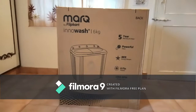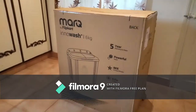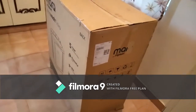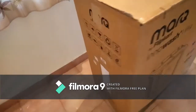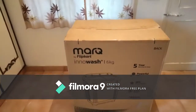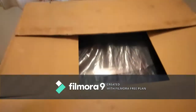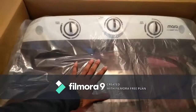Hello friends, today we are doing the unboxing of the top-load semi-automatic washing machine by MarQ by Flipkart — 6 kg with a 5-star BEE rating. This machine comes with a 2-year comprehensive warranty and a 5-year warranty on the motor. It is made of ABS material. The machine has already been unboxed for easier recording, and as you can see, this is the modern color we ordered.